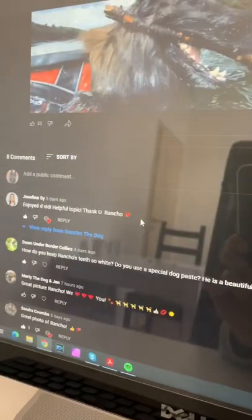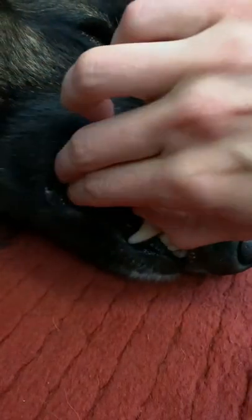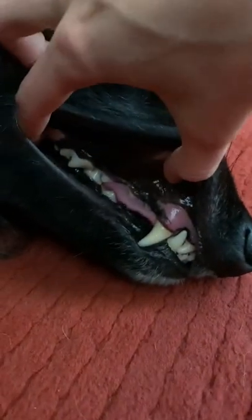We often get asked how we keep Rancho's teeth so white. So this is what his teeth look like — not bad for a five-year-old dog, right?